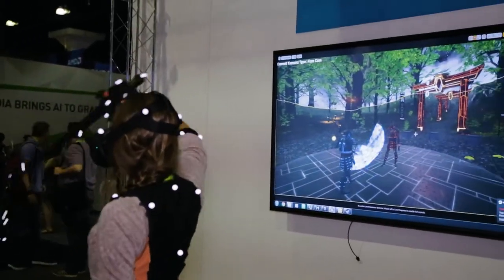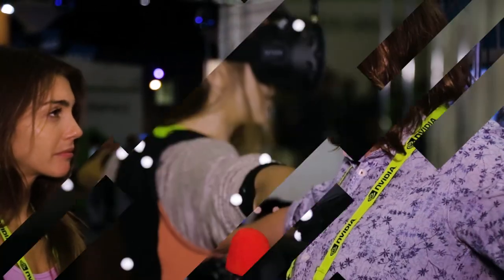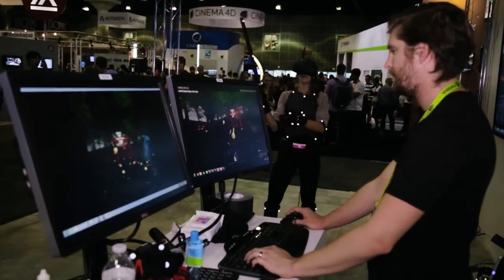It had to be calibrated in the beginning. On a production you'd do a longer calibration, but here we're doing a one-second T-pose calibration — you literally just stand in a T-pose and the system will recognize you. You just click Accept and you're in the game, essentially.